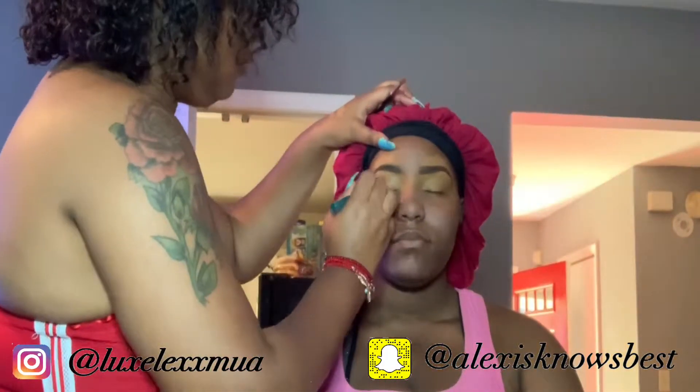Now I'm about to go in with some Revolution powder. First I'm taking my Real Techniques sponge and I just flatten it out to make an even surface. Now I'm going in with the Revolution powder.